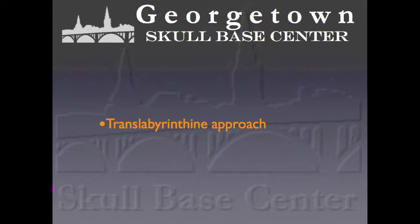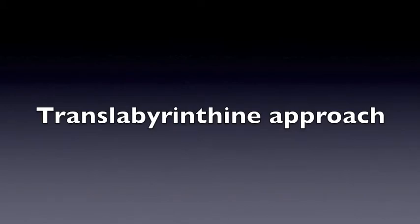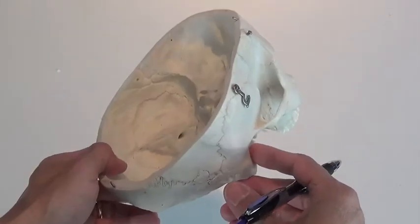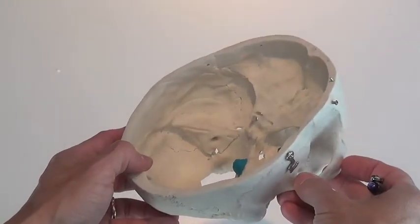The approaches we'll be talking about are the translabyrinthine approach, the retrosigmoid approach, and the middle fossa approach. I'm going to use this skull model to demonstrate these approaches. This blue dot represents the acoustic neuroma — a right-sided tumor that's going to get removed.